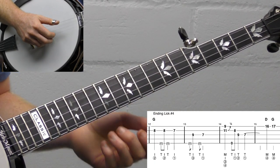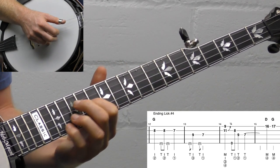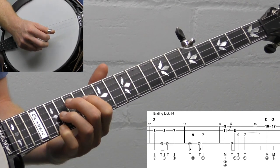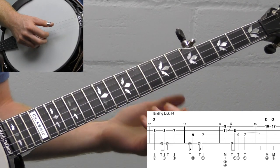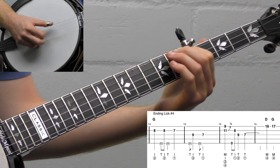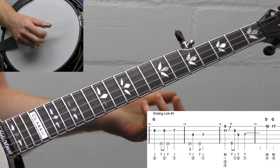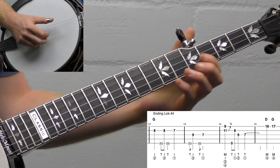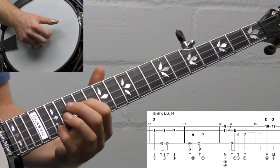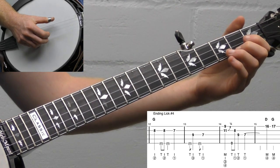Lick number four is another one that's a little hard to translate to tab — let me play it and then I'll break it down. It starts with this descending idea that Earl used — you might have heard it in Earl's Breakdown. He did a lot of this extended walk-down idea in that song, and he used this ending in a bunch of different songs. Again, this one works on a faster song. You could even combine it with ending lick number one.